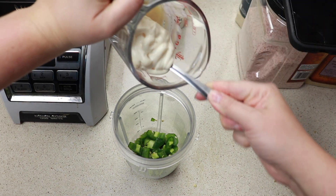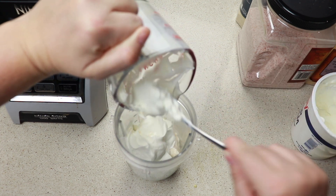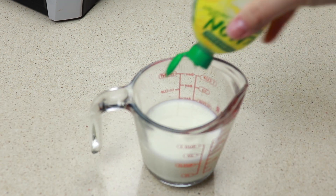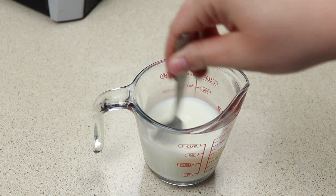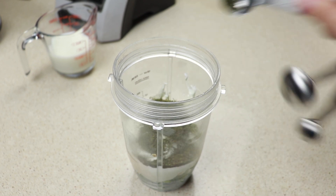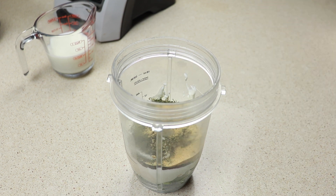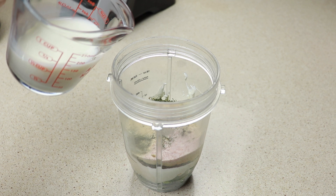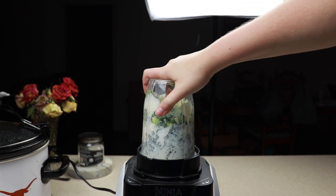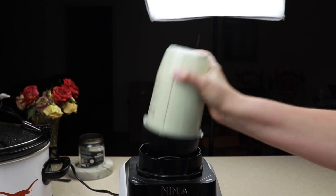To my blender I have one jalapeño with the seeds, then we are going to add in a half cup of mayo and a half cup of sour cream or plain Greek yogurt. I didn't have buttermilk so I used a half cup of milk with a few drops of lemon juice as a substitute. For seasonings I have one tablespoon of dried parsley, two teaspoons of dill, one teaspoon of garlic powder, and one teaspoon of salt. I blended it for a few minutes and gave it a stir to make sure everything was fully mixed together.